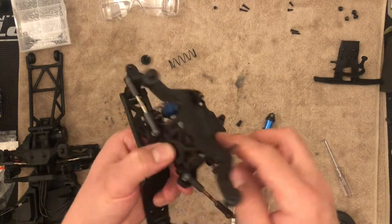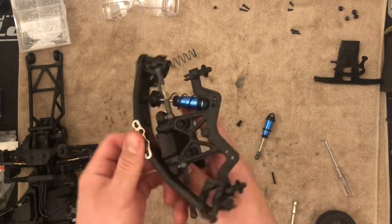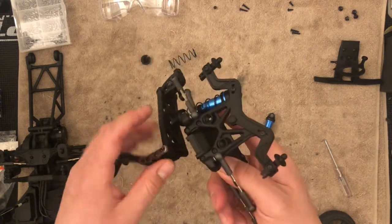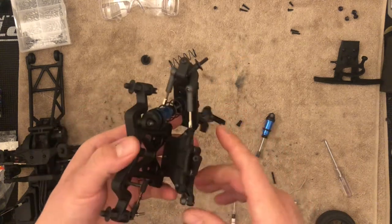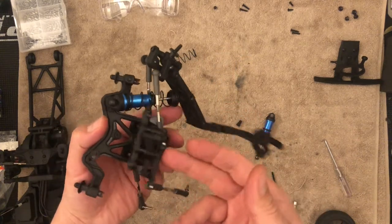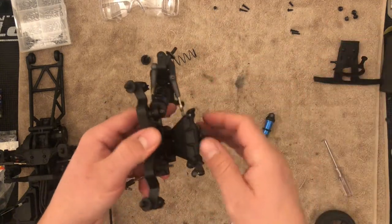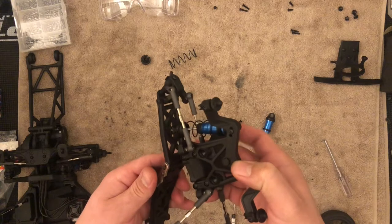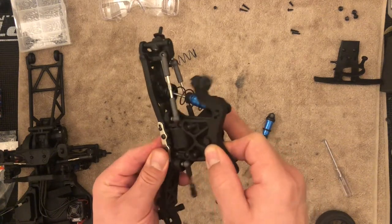If you want to remove the upper bulkhead, after you remove those screws at the bottom, this thing just pops up. Then once you remove the shock tower, you remove the two ball studs and the steering bell crank — just those two screws — and this piece will be completely free.